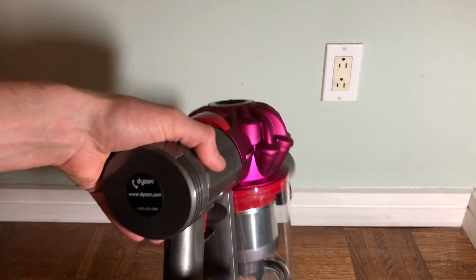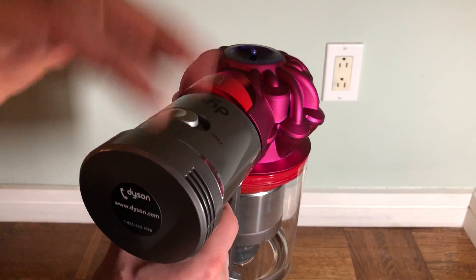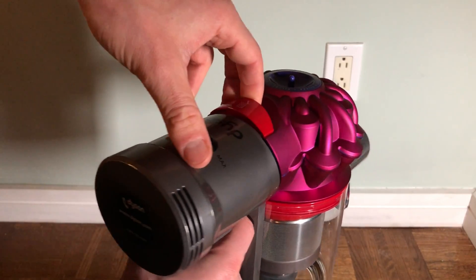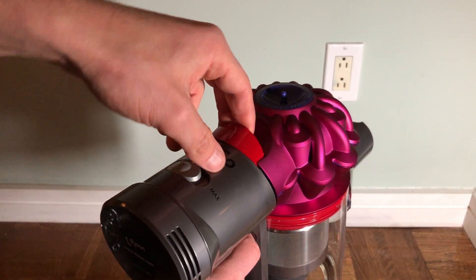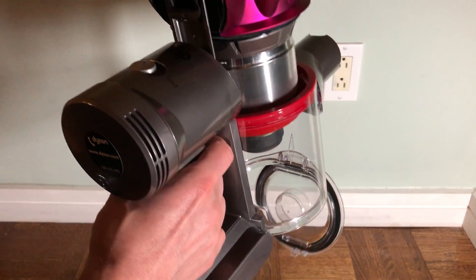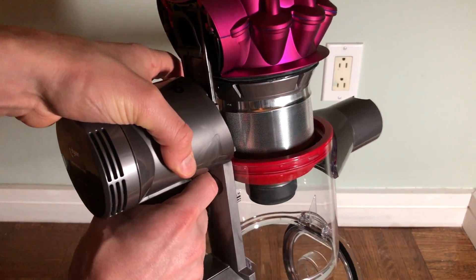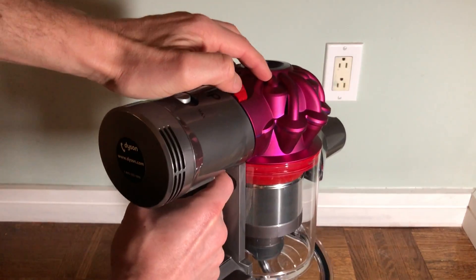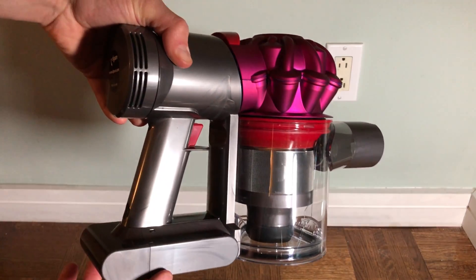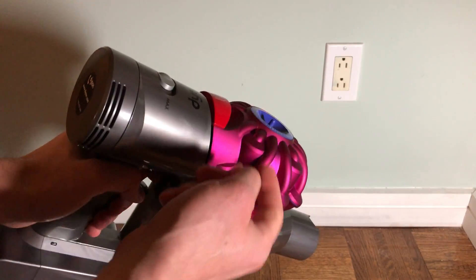Here's that process again. Hold it upright over whatever you want the debris to go into — hold it over a wastebasket or garbage can. Get the red tab on the top, pull it back, now pull it straight up. The bottom will open by itself and everything is going to fall out into your garbage pail. Now push the top straight down until it clicks, then get the bottom and push it until it clicks. It should be a really clean process — just a firm click.